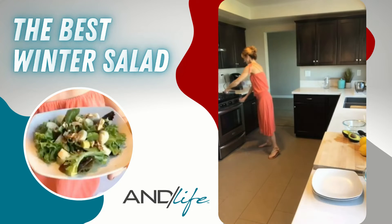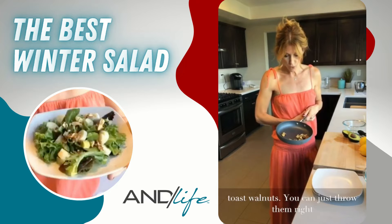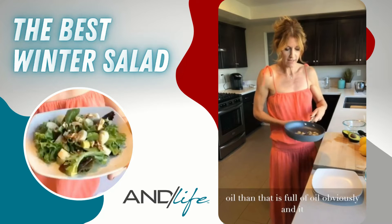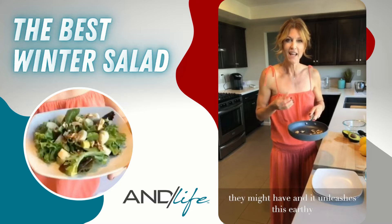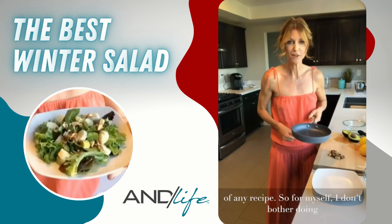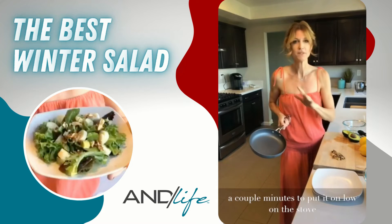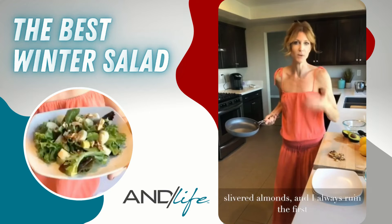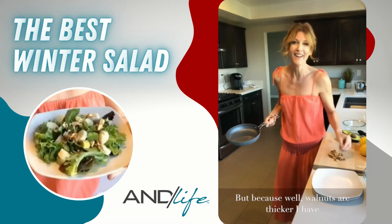When you toast walnuts, you can just throw them right on the stovetop in a pan — you don't need any extra oil. The nut is full of oil and will release this amazing aroma. Toasting nuts takes away any bitterness and unleashes an earthy quality that really ups the game of any recipe. Walnuts are thicker than slivered almonds or pine nuts, so there's less chance of burning them even if you're multitasking.